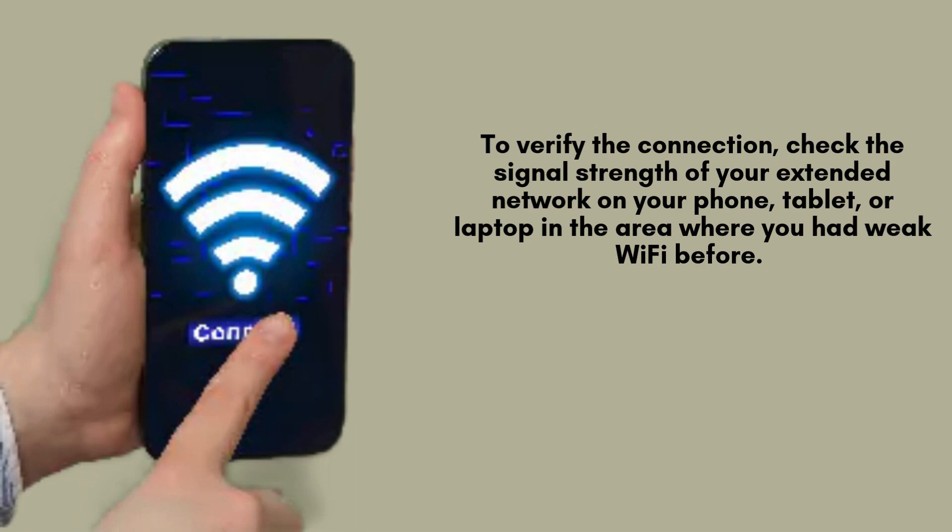To confirm a successful connection, assess the signal strength of your newly extended network using your phone, tablet, or laptop in the previously weak Wi-Fi area. You should observe a noticeable improvement in signal strength and reliability, allowing for smoother browsing, streaming, and overall internet usage in that space.